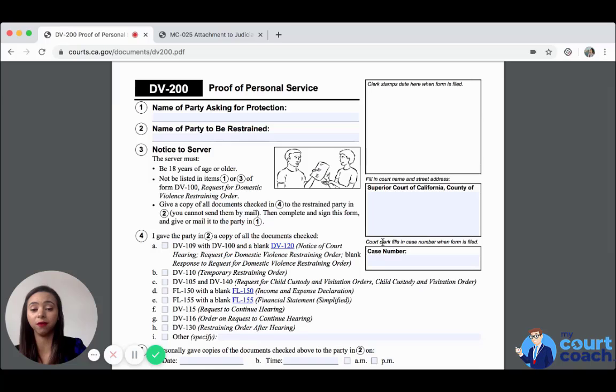Now, 'name of party asking for protection' — that is you. 'Name of party to be restrained' — that is the other party. The form notifies the server that whoever is completing this must be at least 18 years of age and cannot be listed as a protected party. You have to give a copy of all the documents in person — not by mail — then complete and sign the form and give it back to you or have them file it at the courthouse. Make sure you have a signed copy of the proof of personal service.